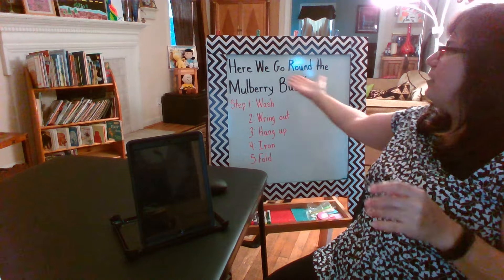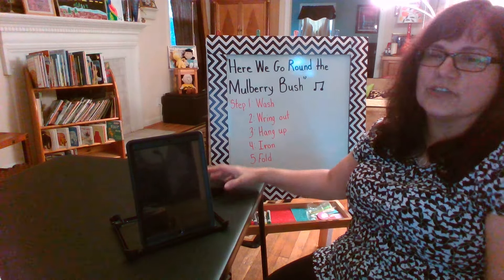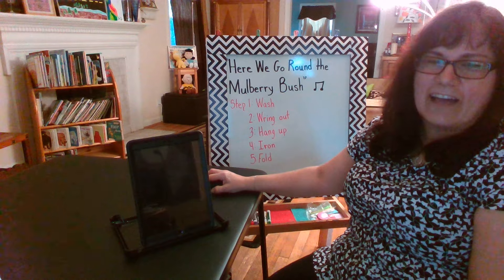This song was called Here We Go Round the Mulberry Bush. I hope you enjoyed it. I'll see you later. Have fun. Bye.